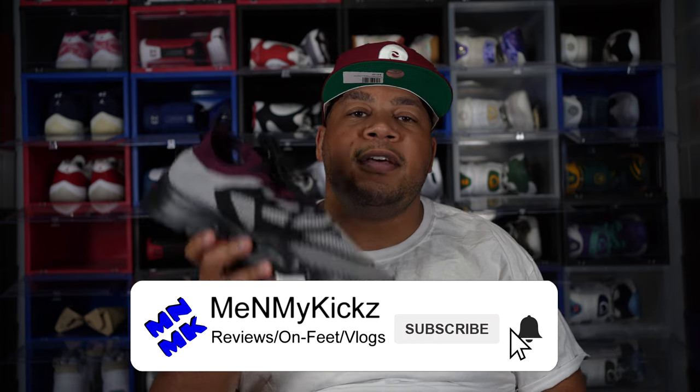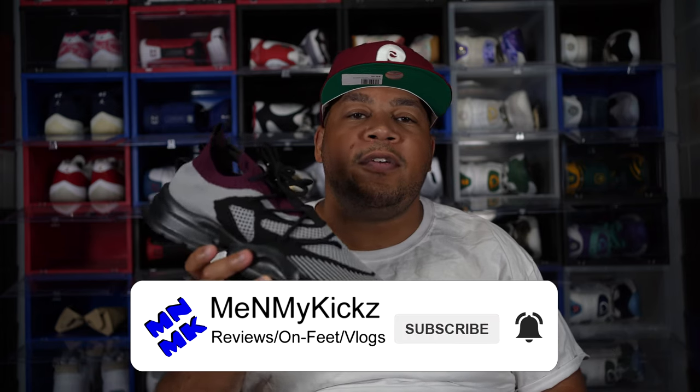What is going on YouTube, it's your favorite shoetuber me and my kicks coming at you with another detailed review and on-foot of the Somewhere in America Culture Vulture 0.02 Bordeaux Edition, man, coming up.